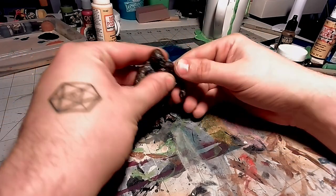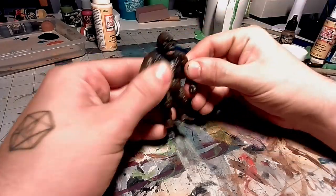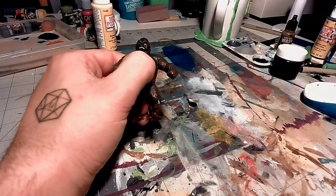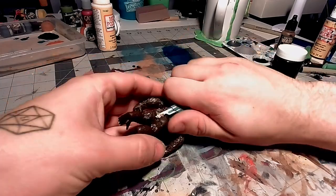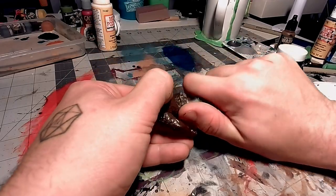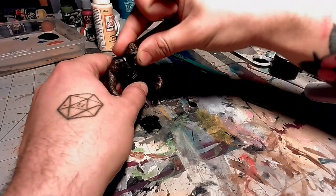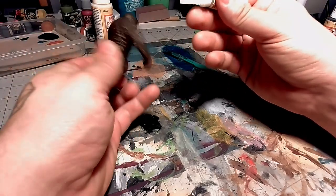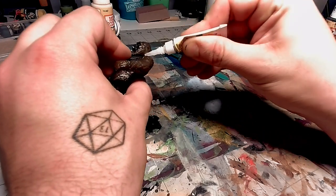I also have to look for the mold lines that I need to remove with a hobby knife. On this dude's butt, there's some writing from where he was made, so I'm going to take a hobby knife and shave that off, along with some other mold lines on him. Now that the mold lines and writing are gone, I'm going to take some gel super glue and glue his head and his arms still, so that way they can't rotate and move anymore.